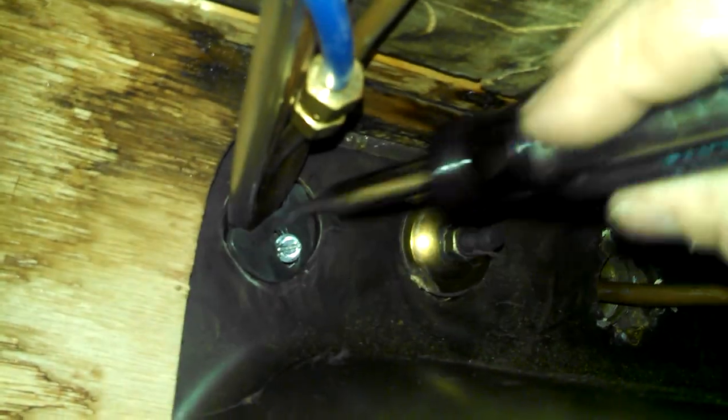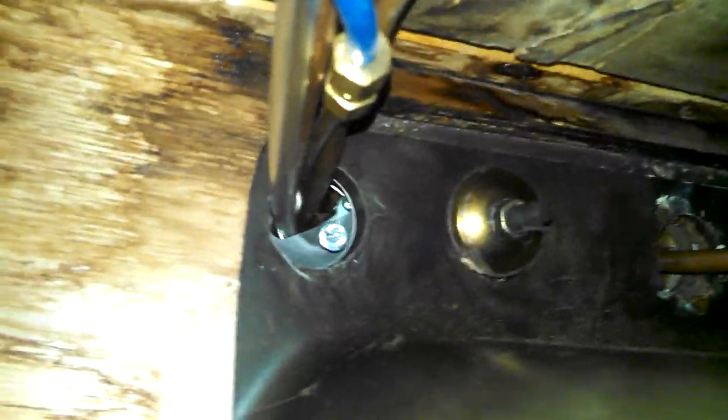Now we need to get up to the spout. You have to loosen that screw — the spout is keyed, so you just loosen it a little bit. Then it's easier to just unscrew the whole thing. There it goes — it's coming. And that whole top fitting comes off.